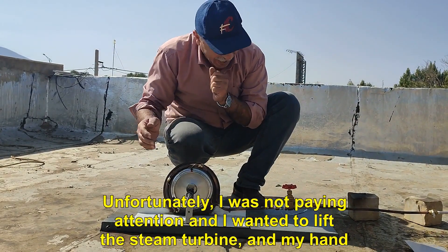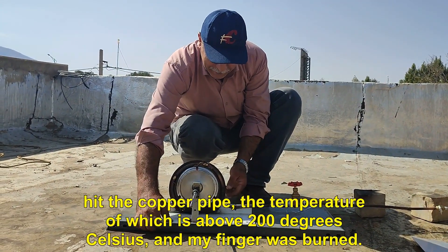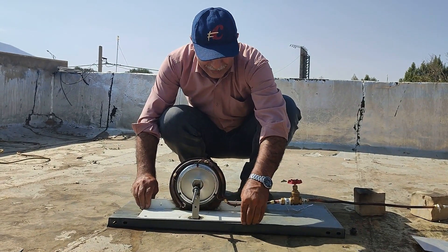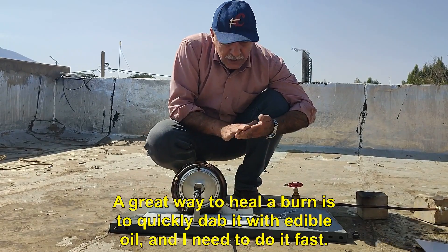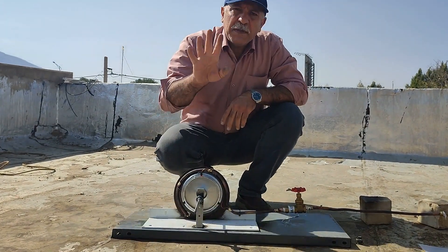Unfortunately, I was not paying attention and I wanted to lift the steam turbine, and my hand hit the copper pipe, the temperature of which is above 200 degrees Celsius, and my finger was burned. A great way to heal a burn is to quickly dab it with edible oil, and I need to do it fast.